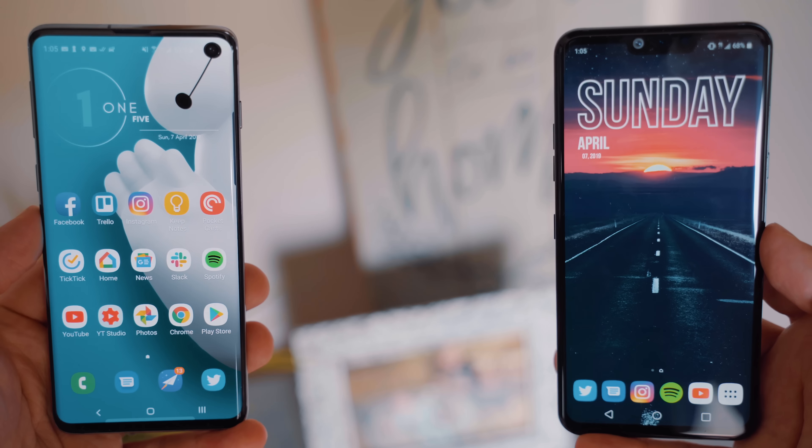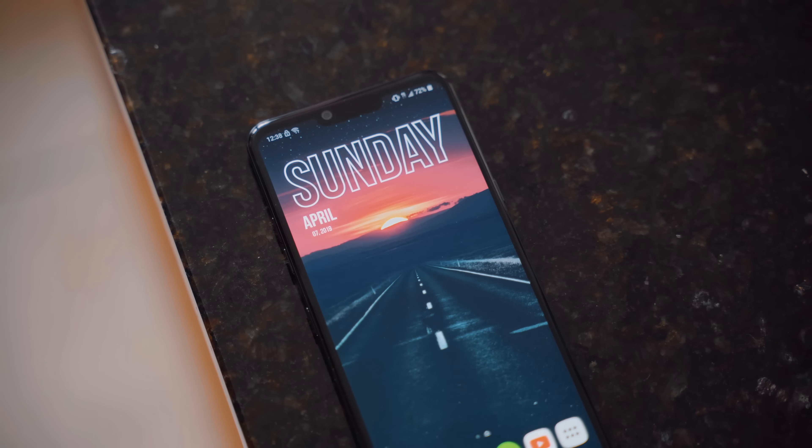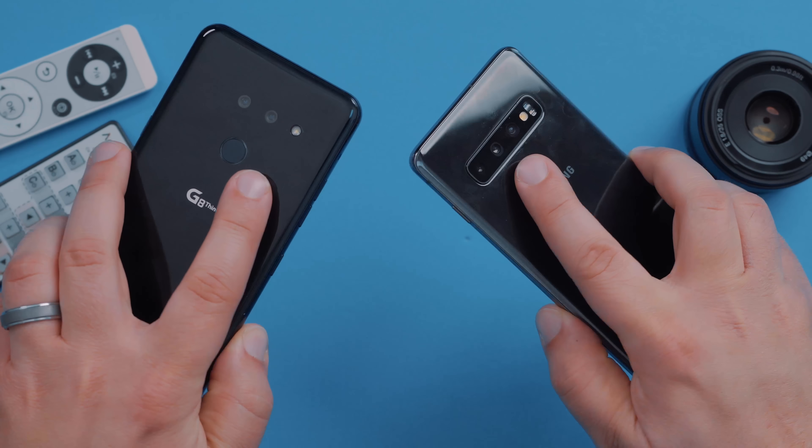As far as the displays go, I love both. I actually really prefer the Infinity-O display on the S10 over the notch. I think the notch is starting to get overplayed and is getting phased out, but LG seemed to have stuck with it for another year. Personally, as little bezel as possible is ideal for me, so I'm going to go with the S10's display, but they both look great. As far as form factor goes, they feel relatively similar, although the G8 has slightly less harsh edges around the corners. With the S10, it can feel kind of sharp holding it without a case, while the G8 has a nicely curved edge all around the device. So personally I'd still go with the look and feel of the S10, but there's nothing wrong with the G8 design.